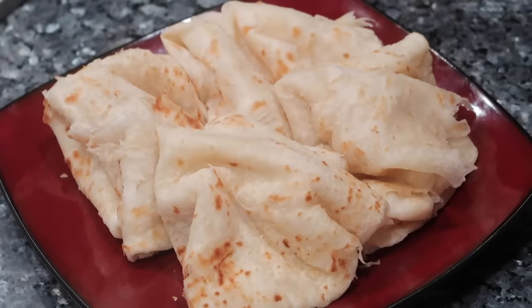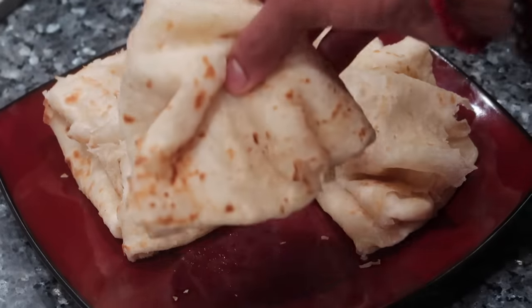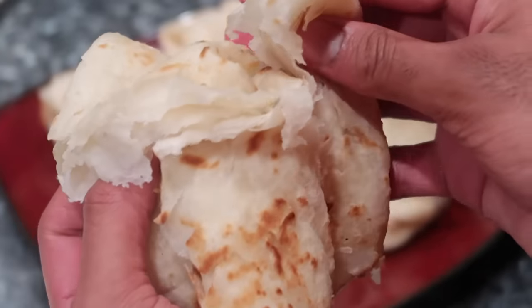Hey guys, welcome back to my channel. In today's video, I have grandma in the kitchen with me today — my dad's mom — and she's going to be sharing with us how she makes her oil roti or paratha roti. So she's going to show you guys how to make these soft and delicious rotis. If you want to see how we put this together, please keep on watching.